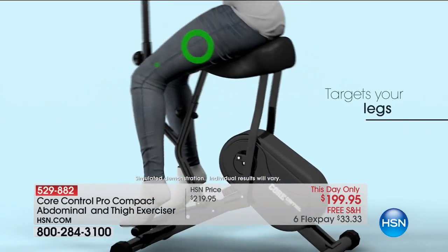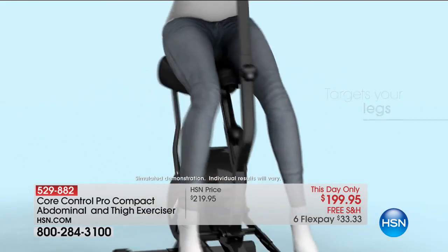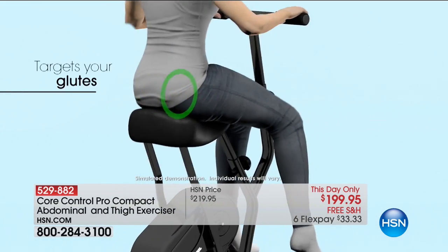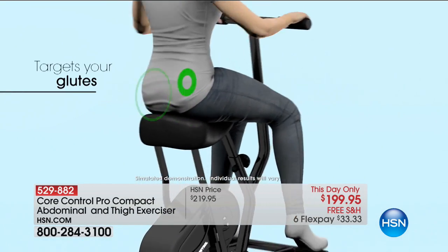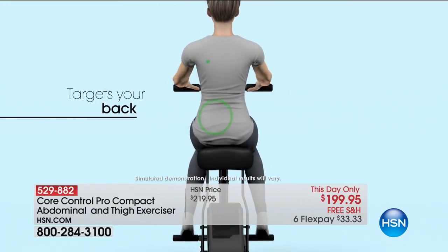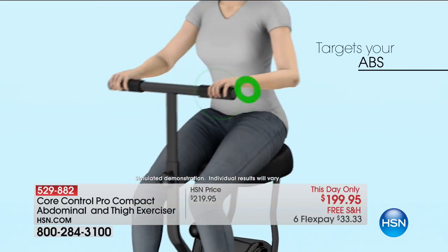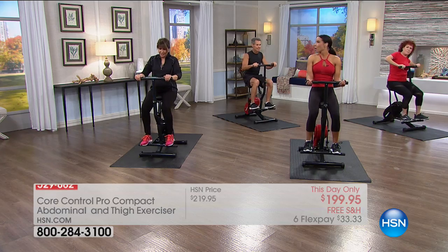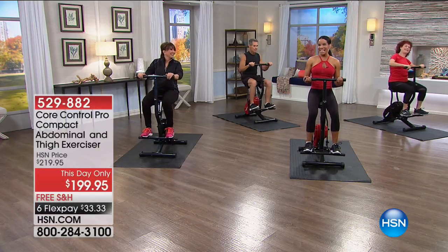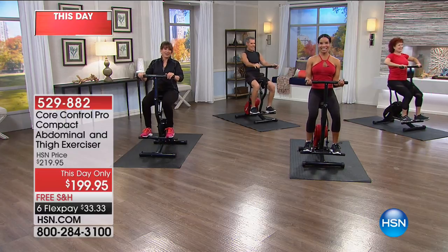I really want you to think, get this home today. First time ever we've had it on HSN. Look at how this really targets those areas. As a trainer, I'm getting winded sitting here doing it. When you do lunges or those things we did back in the day, you don't have to do that anymore. You're sitting and getting an effective workout. You're going to get your heart rate up. And when you go slower, it's almost harder.